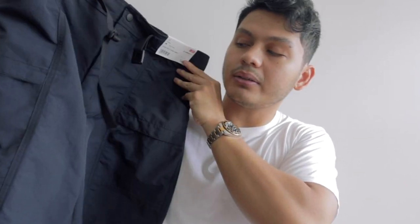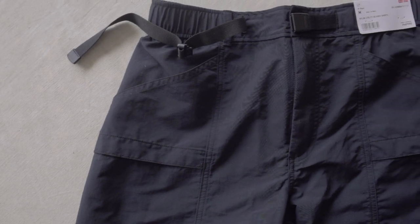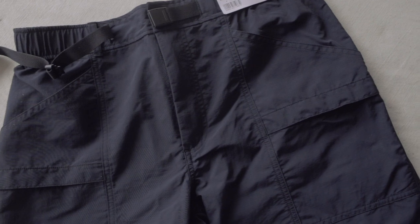The first pair of shorts I want to show you guys are these — they're called the Nylon Geared Utility Shorts. As the name suggests, these are a fully nylon pair of shorts, apart from the belt which is polyester. The reason I chose these is because I like cargo pants and cargo shorts, and these have that same sort of tactical, utility look to them with cargo pockets on the side.